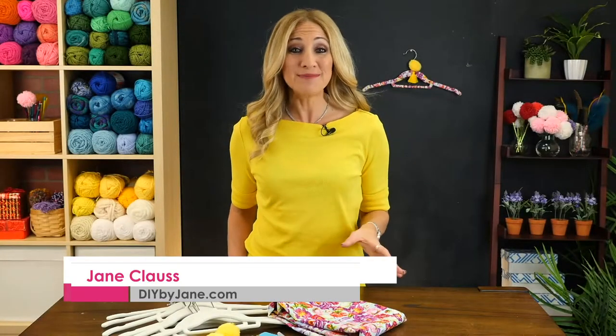It's that time of year again. We're celebrating mom. So this Mother's Day, show her how much you love her with a one-of-a-kind gift. If she has an eye for fashion, give her closet some style with these DIY custom hangers.